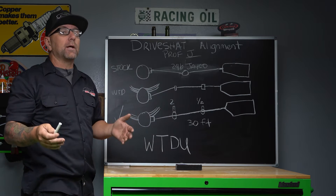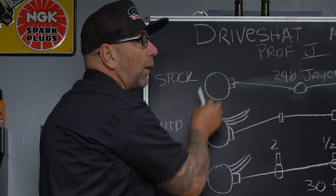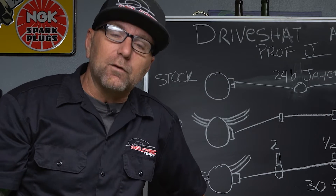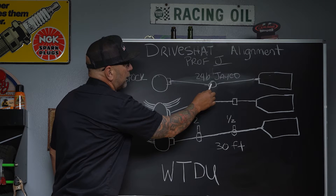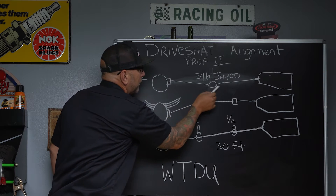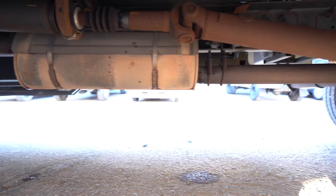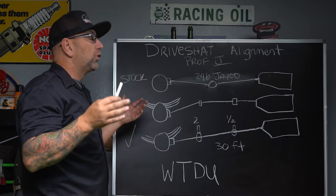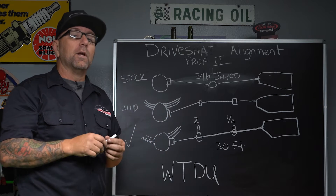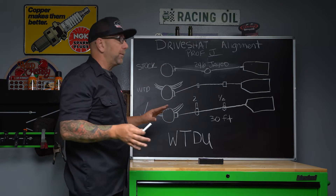I did get that vibration like I mentioned, and it was actually because my rear end was so high because my RV sat so low. It went into the carrier bearing down and then back up to the transmission. What that did is put the U-joints at a crazy angle that was not equal, so when that was spinning, the faster it was spinning the more out of balance it was, creating a slight vibration. Depending on how far out of alignment yours is, it will be even worse.